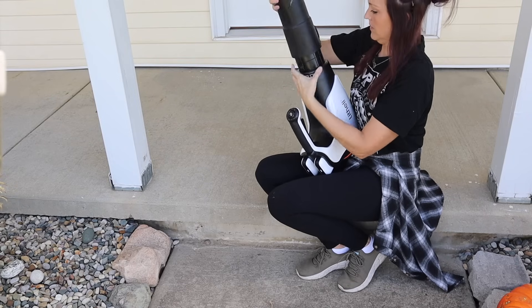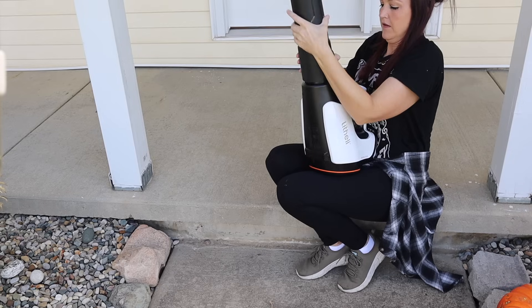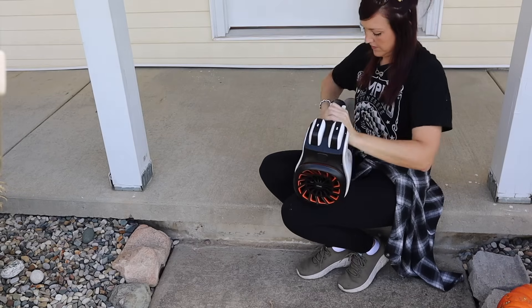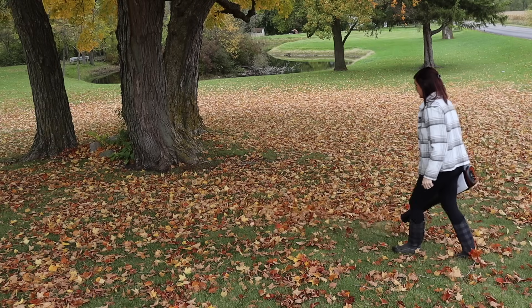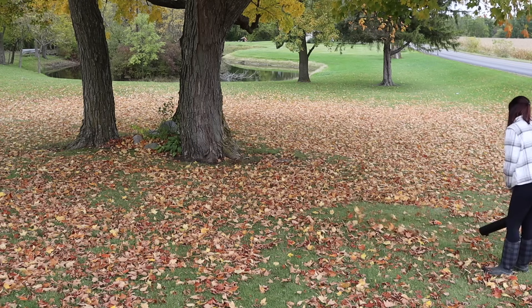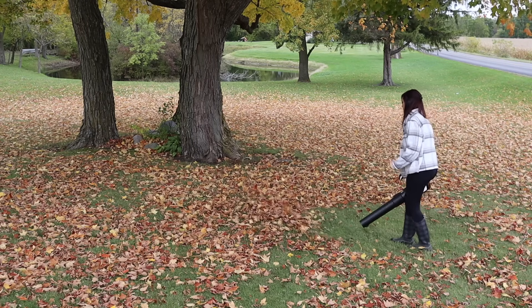It comes with two parts and two batteries. All you do is put the detachable air tube right into place, and you can take it apart and put it right back in the box — that's what I plan to do when wintertime comes along. I think the detachable air tube is really great for storing so it doesn't take up a ton of space. It is so lightweight, which I love in any power tool.